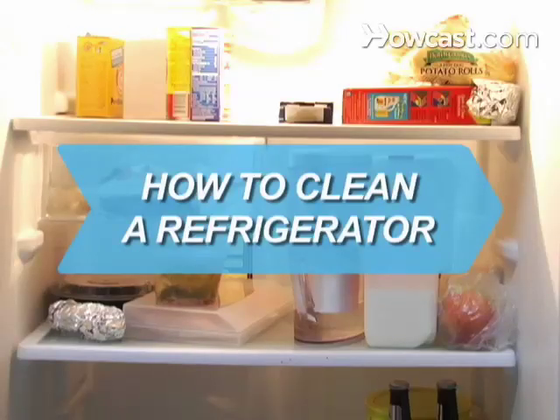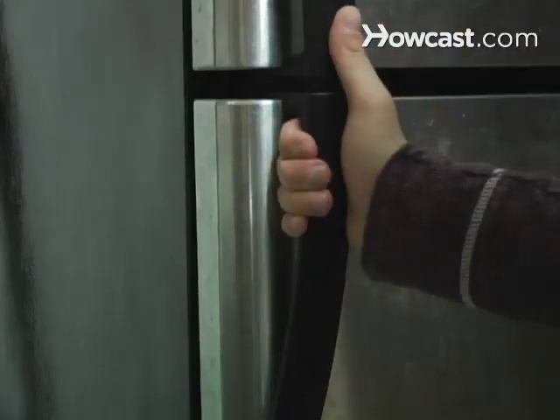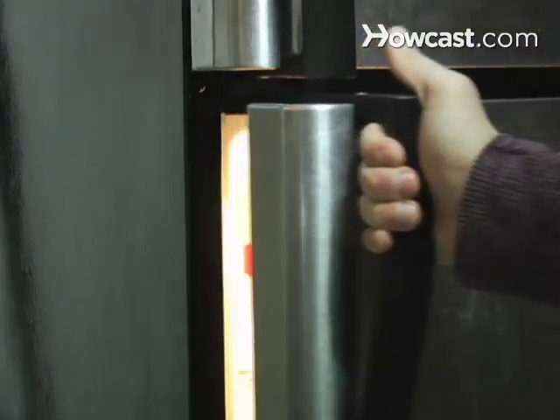How to Clean a Refrigerator. Don't wait until you need a hazmat suit to approach those mystery leftovers hiding in the back of the fridge.